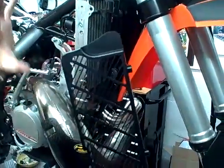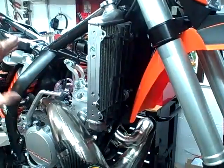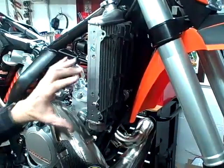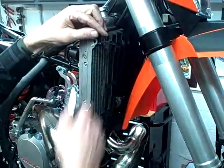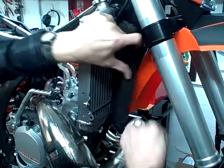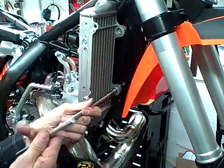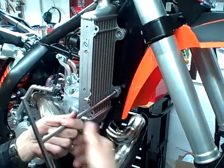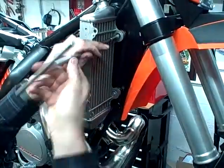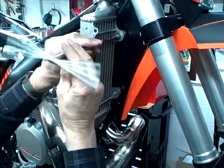The first thing you do is remove the tank, or you can just remove the shrouds — whichever you prefer. If you can't figure that part out, you probably shouldn't be doing the rest. Pull the tank and the shrouds off to where you can get to this, then just pop the old plastic guards out. Then you have to remove the bolts that hold the radiator to the frame. You don't reuse these — they're going to be too short.